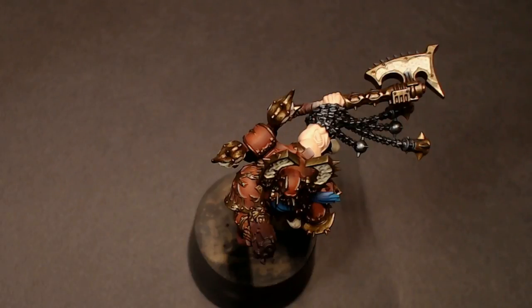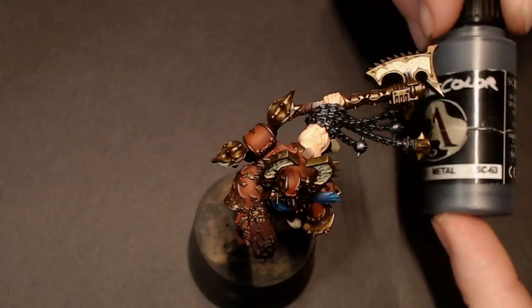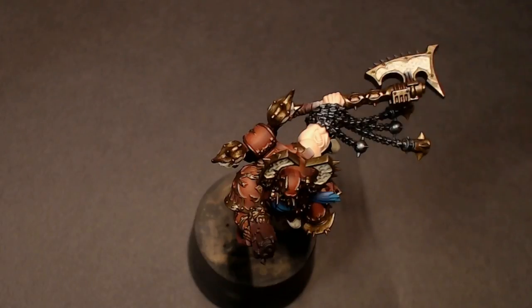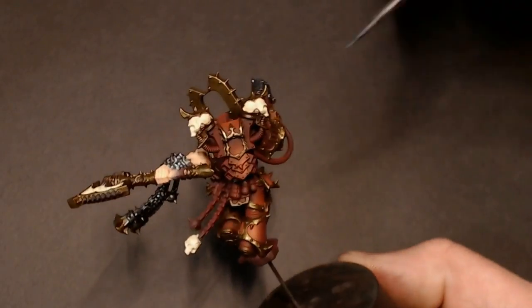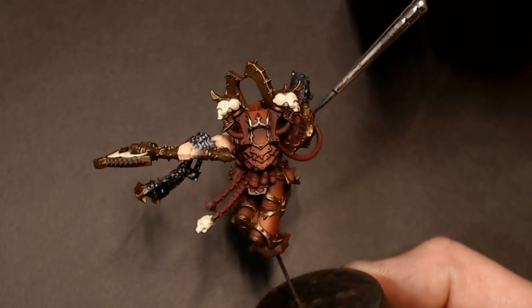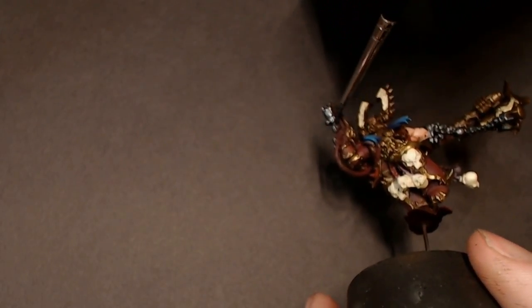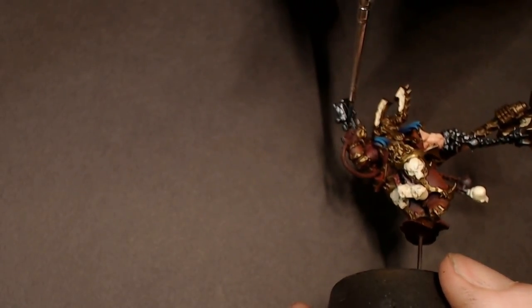I got a little bit ahead of myself during the recording process and painted those chains without hitting record. So we're just going to do another piece with our Scale 75 black metal and go ahead and do the plasma pistol, just so you can see how easy it's going to go on and how I'm laying it down before we cut to the next step where you'll see all of the metallic stuff painted in. Necro Gold and Black Metal are pretty much my go-to base colors for just about every metallic that I do.